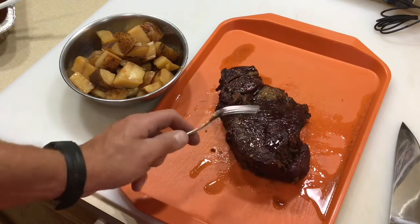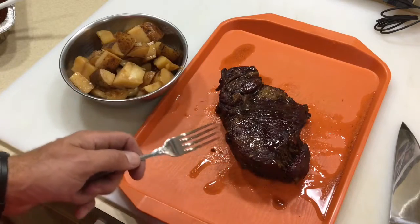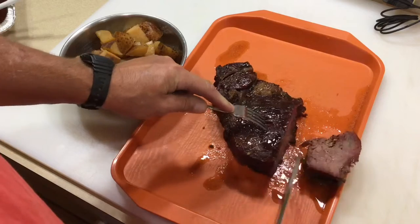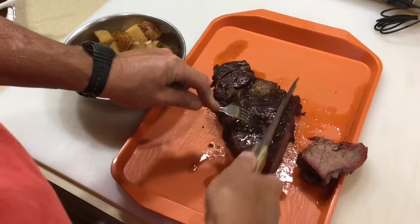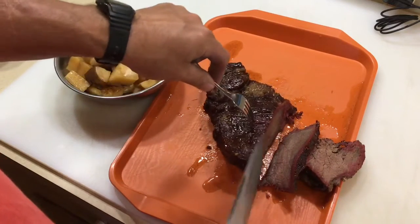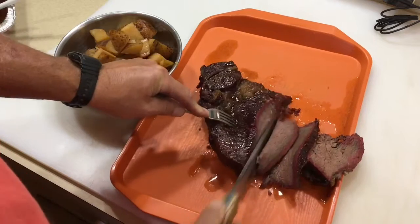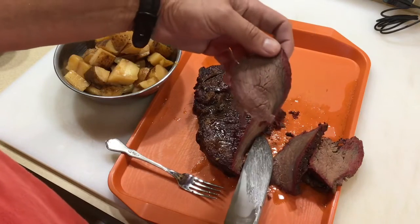There's our final product. It was about six hours, and then we let it sit — I had it covered in a towel for about an hour. Got my nice knife here that one of my viewers, Angus, made — thank you very much. Let's see what we can do here. Oh man, look at that smoke ring! Let's go another one here. Potatoes are just awesome.